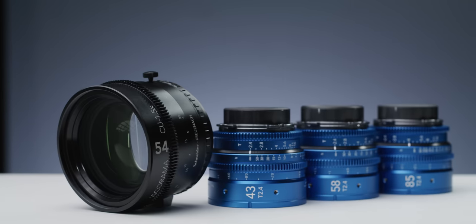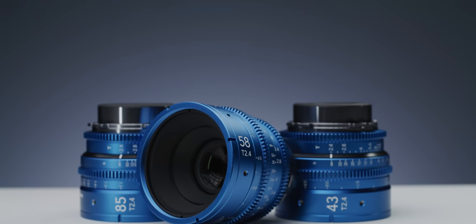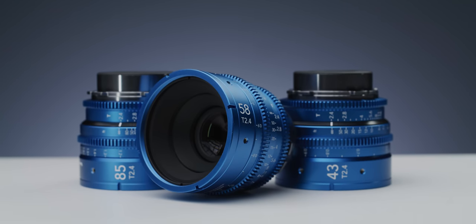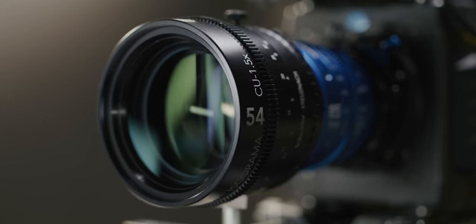Today we are taking a look at Schneider Kreuznach's new Isco for All set, a bundle of three full frame spherical primes and an updated version of their incredibly sought after 1.5 times anamorphic adapter, the Iscorama 54. I've been really excited to test this one out, so let's get into it.